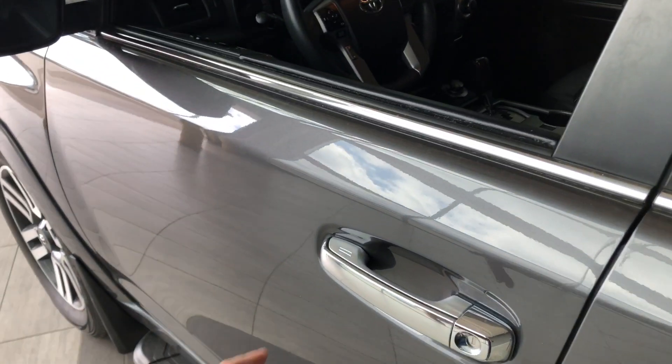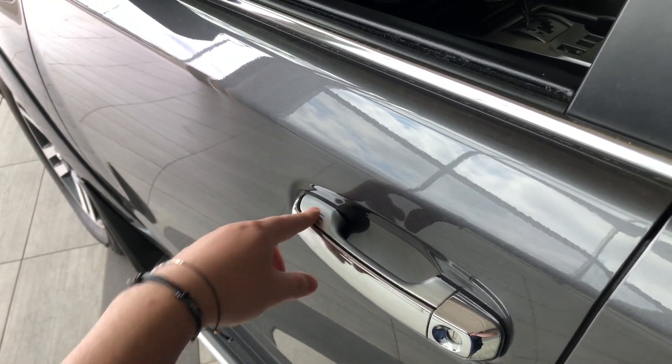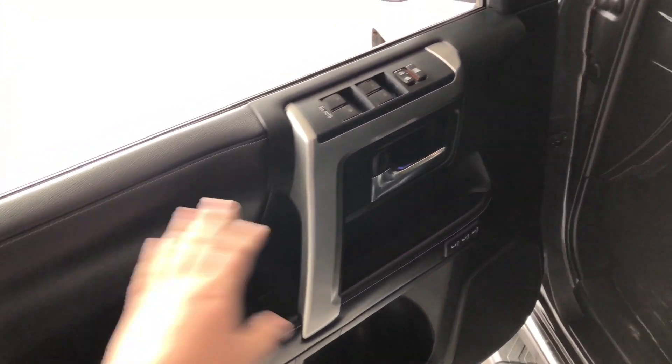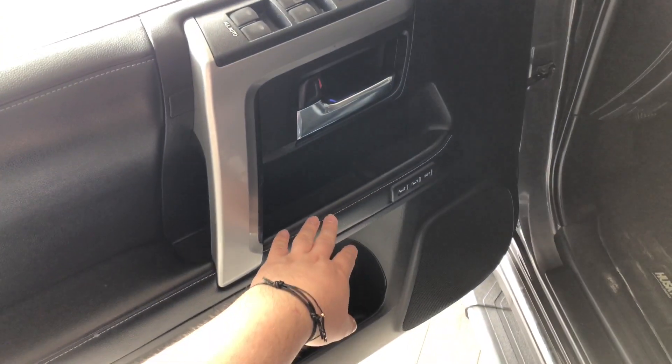As mentioned, this 4Runner does have a smart key system, so we can press these two lines on the door handle to lock the vehicle, and to unlock it, it's as easy as putting our hand inside the door handle. Taking a closer look inside, right on top you have your power windows and locks, and there's some storage space in the bottom of the door.